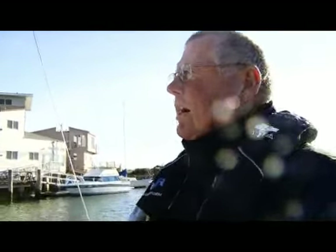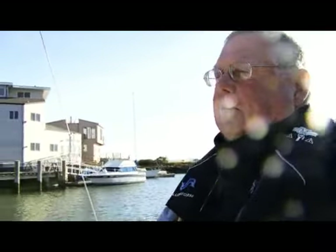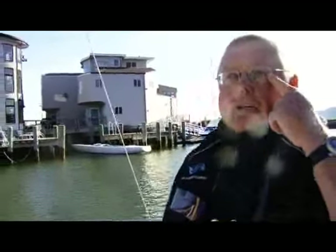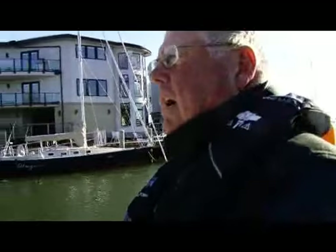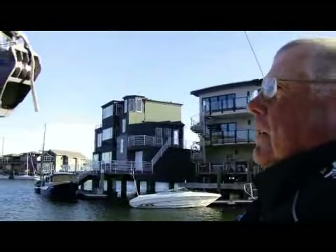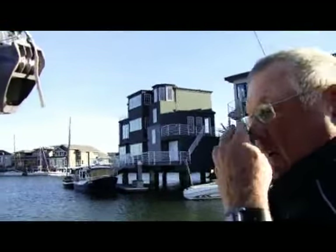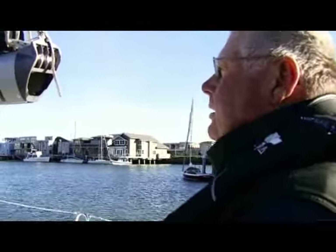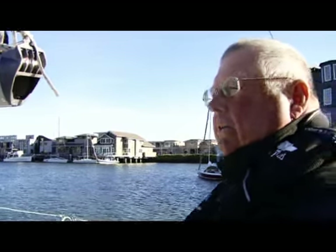We're going to pull into the dock under light conditions like it is here in the marina, as opposed to out on the water. You approach it from a little different angle, at least I do. I like to come in basically like we're coming into a parking lot with perpendicular parking. I want to get as close to our slip as possible, make a fairly sharp right turn, and then line the boat up straight into the slip.